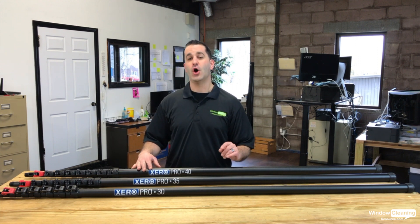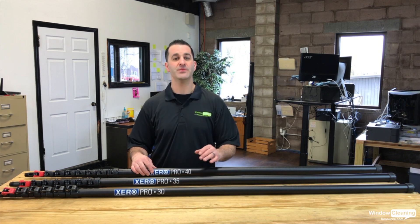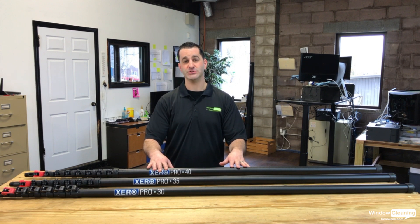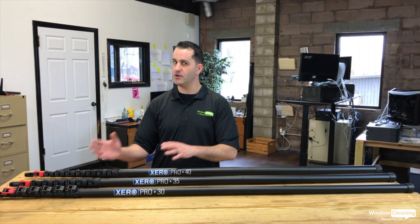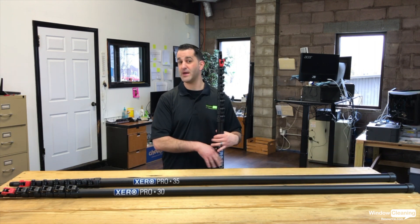The 30 foot only weighs 3.2 pounds and stands 70 inches tall. The 35 is 4.1 pounds, stands 70 inches tall, and the 40 is only 5.2 pounds and stands 72 inches tall. It's a nice feature that these are all essentially the same size — 70 inches tall isn't that bad of a collapsed height.